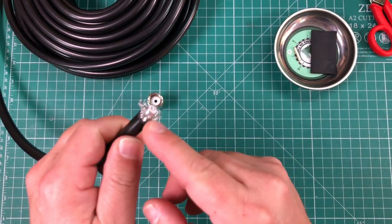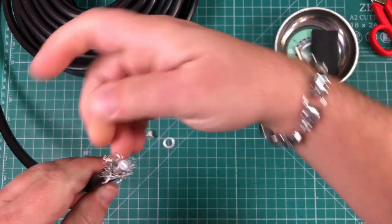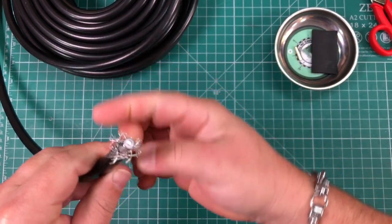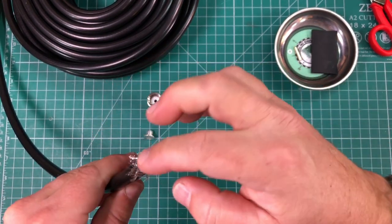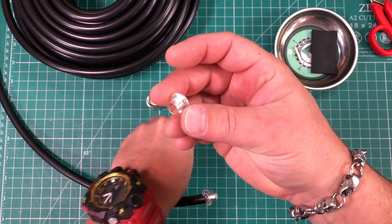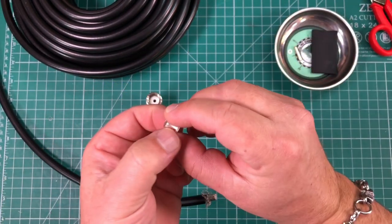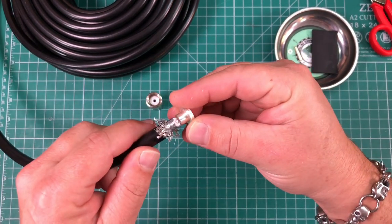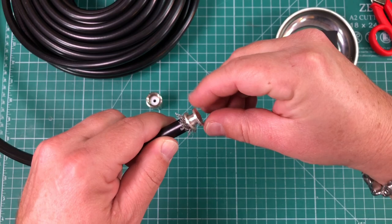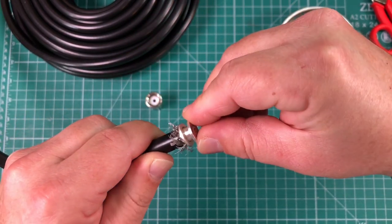Next, we're going to fan out our braid. It doesn't have to be pretty — you just want to pull it away from the dielectric. Then we're going to take our little metal piece, put that inside the washer, and this is all going to slide over the dielectric and go underneath the braid. That's how this works.